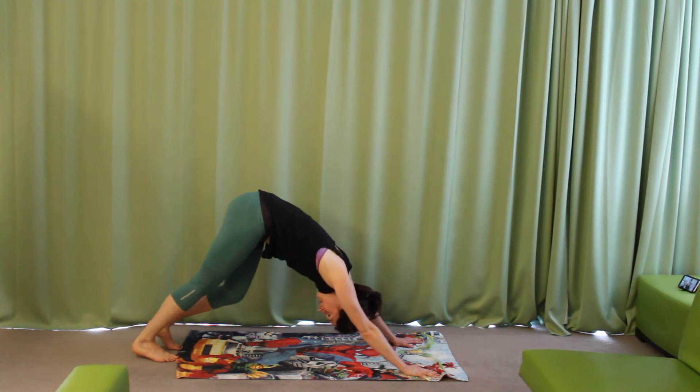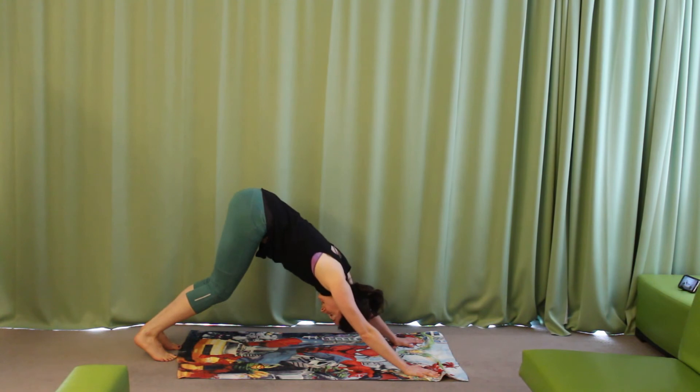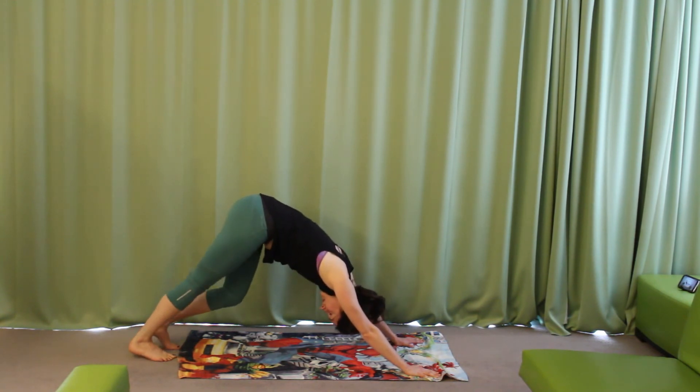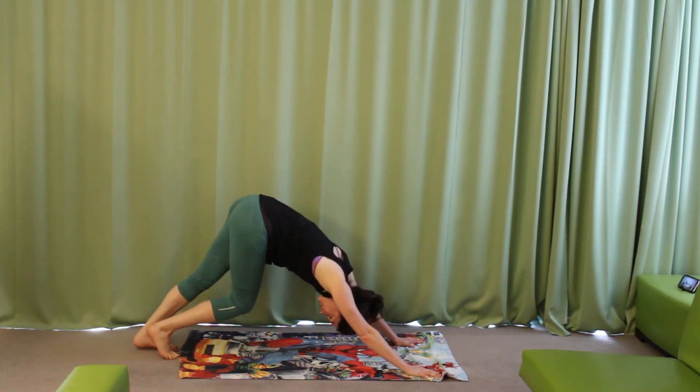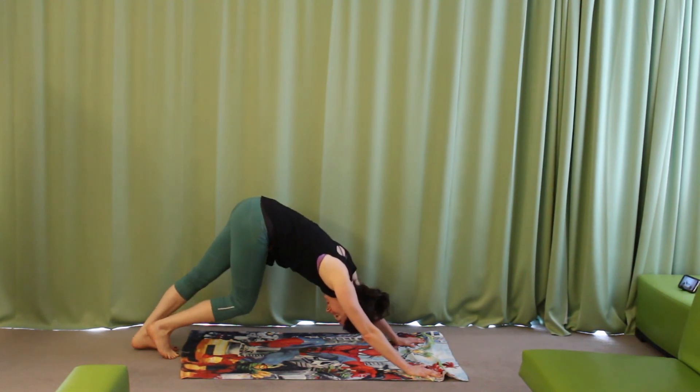Plant the palms, take the right leg back. We can move through a little flow here now — knees down if you like, or elbows in, chin and chest down. Inhale up into cobra, exhale push the hips back for down dog. We can spend a few breaths just pedaling out any tightness in the backs of the calves or the hamstrings. I'm a big fan of dynamic mobility and dynamic stretching rather than just holding a static position.